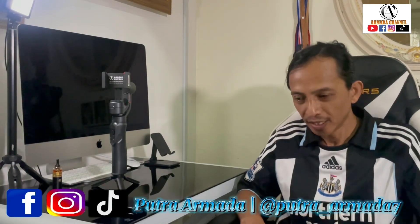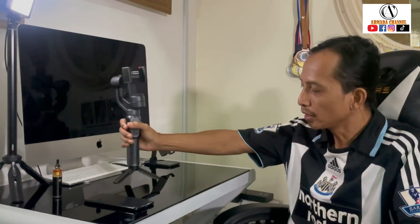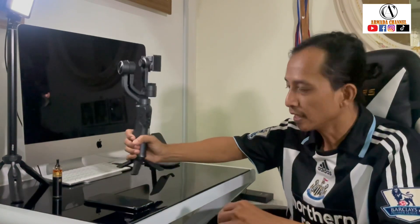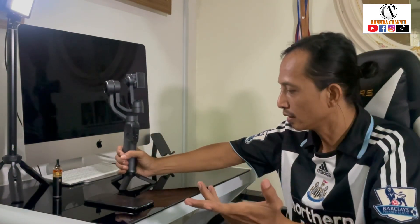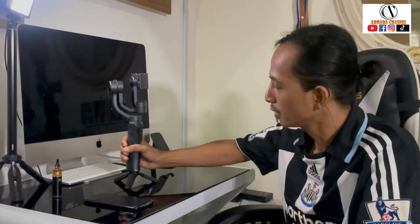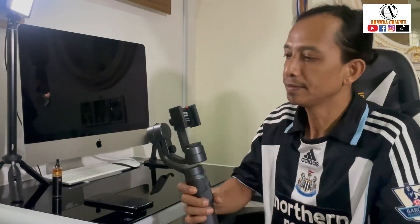Hi, assalamualaikum, bertemu kita sekali lagi dalam Armada Channel. Jadi hari ni saya nak continue yang saya unboxing gimbal dalam video yang lepas. So ini seperti mana yang korang lihat, ini adalah gimbal 3x yang saya unboxing pada video yang lalu. So hari ni kita nak review gimbal tersebut.